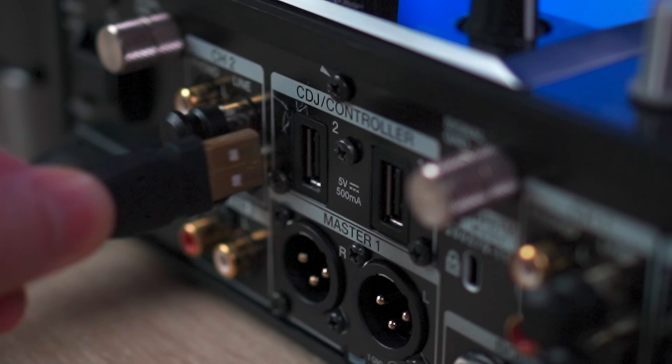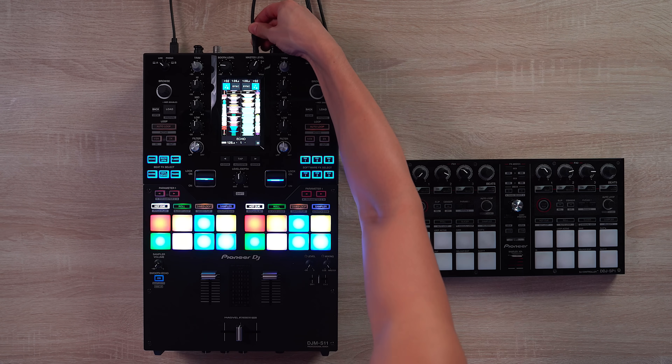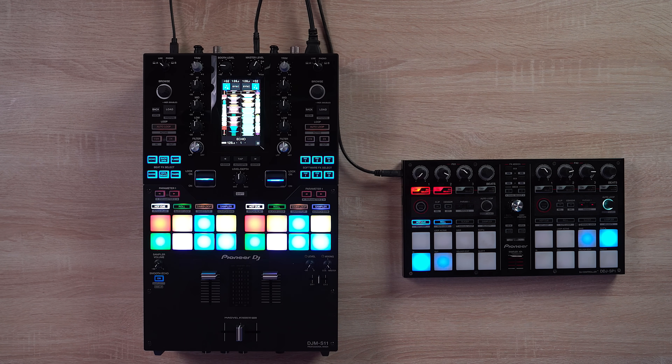Number one: the addition of a CDJ/controller USB hub, which enables you to connect your CDJ or controller straight to your mixer instead of your computer.